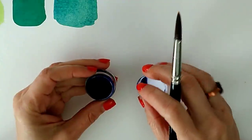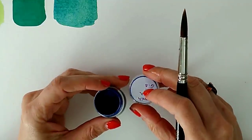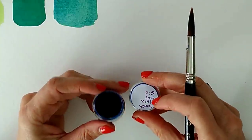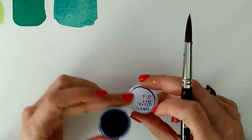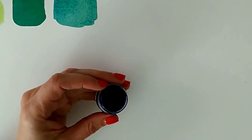In many beginner sets, ultramarine is the only dark blue included, and ultramarine will always give you a dull green. This is not necessarily good or bad — it depends on the type of green you're looking to achieve. I've got some ultramarine here — this is the Jackman's Art Materials French Ultramarine Deep. French Ultramarine tends to be a little more purple-leaning than standard ultramarine, but they're both very close.